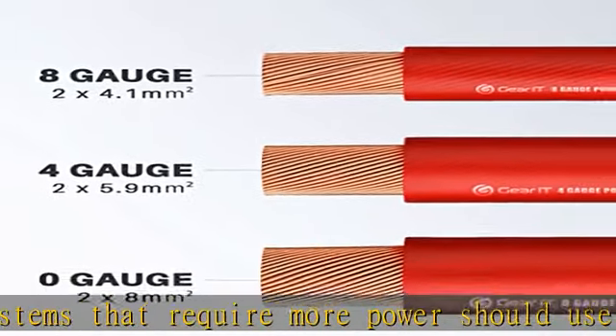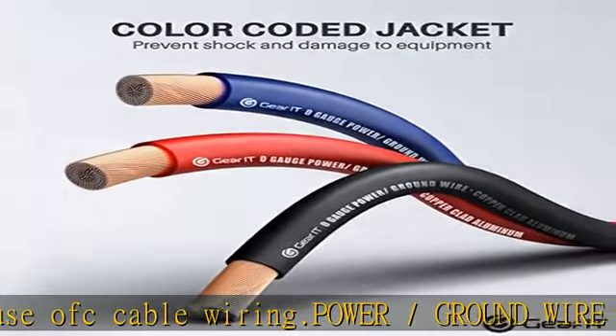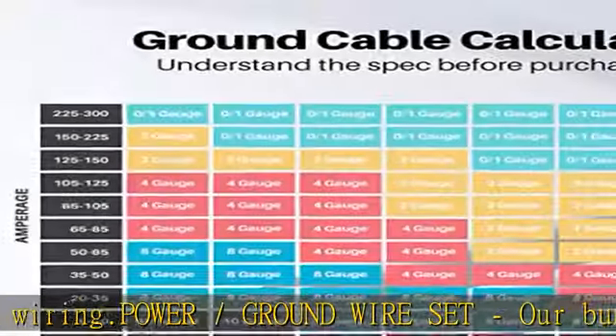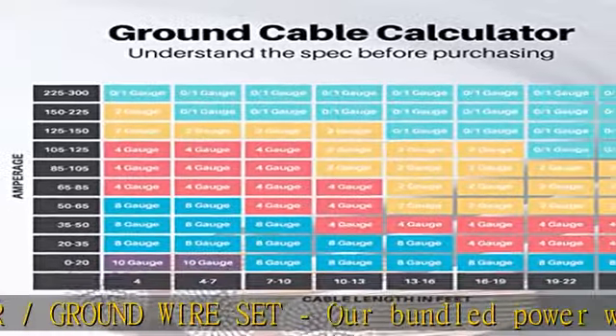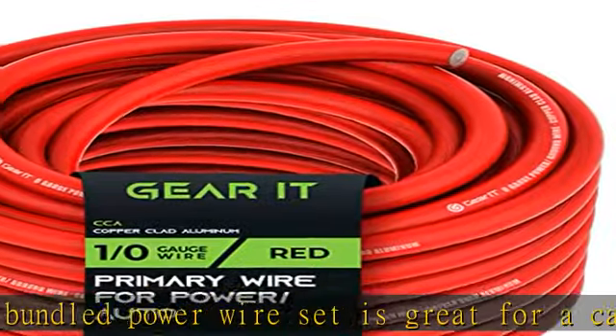Soft touch jacket — designed for the electrical and auto repair installer in mind. Strong yet durable PVC jacket that is best for indoor use but has flexibility, elasticity, and impact resistance built in.